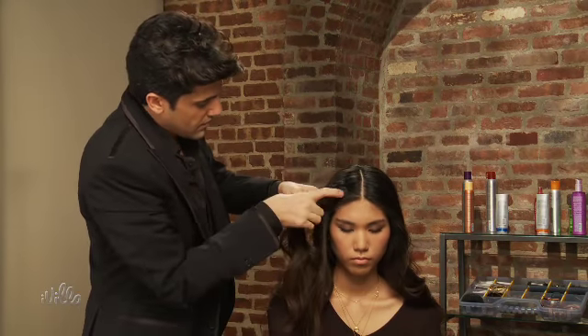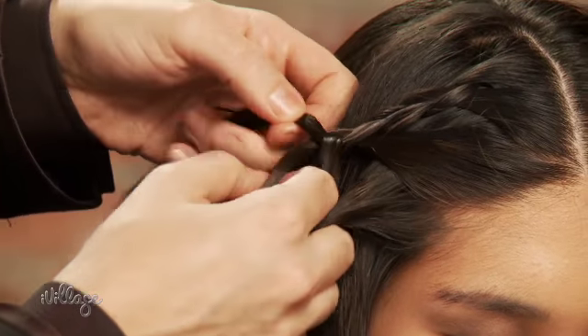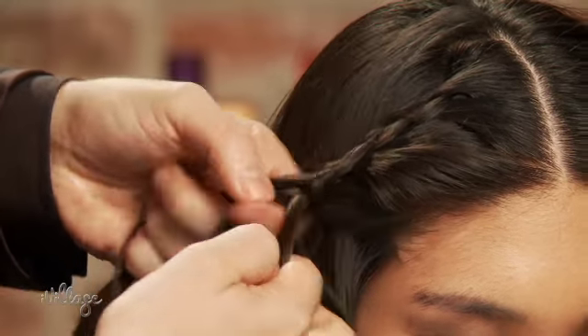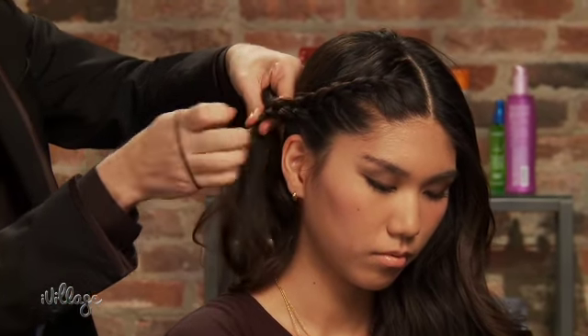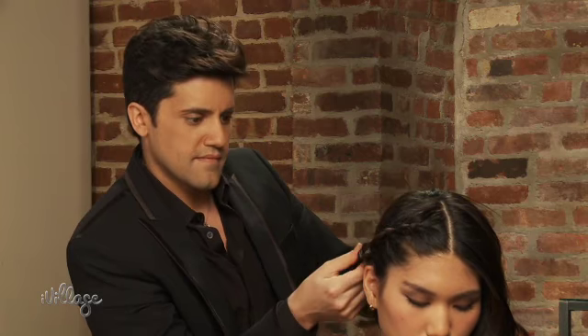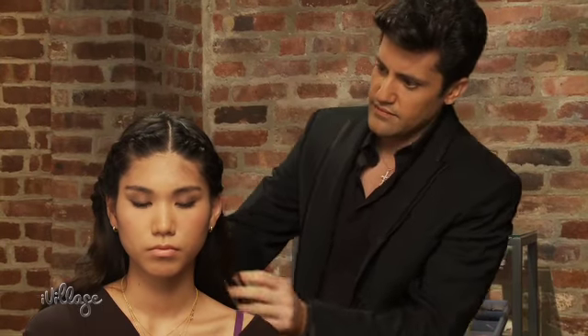To begin, part your hair in the middle and start French braiding just the front section of one side. Continue braiding until just past your ear and secure with a small hair elastic. Repeat on the other side.